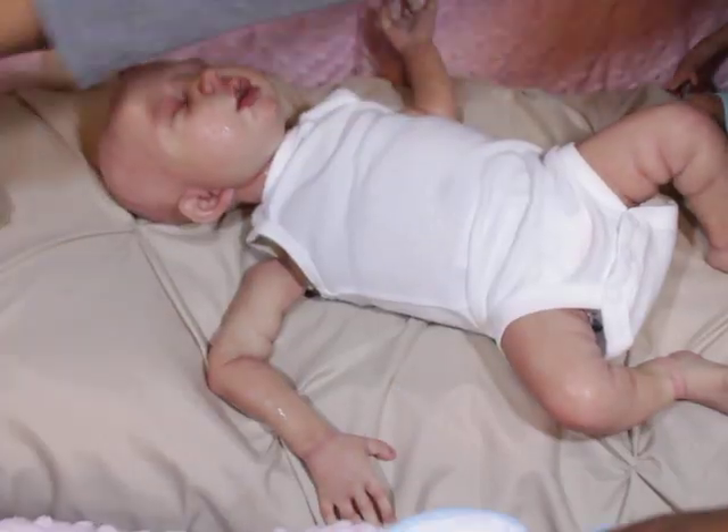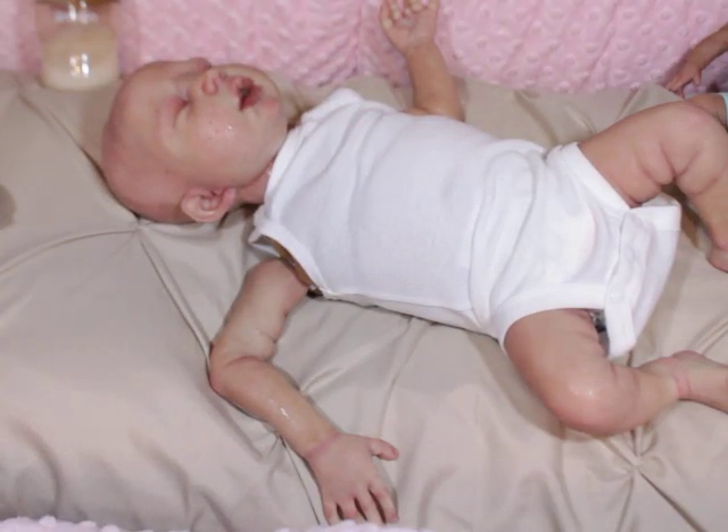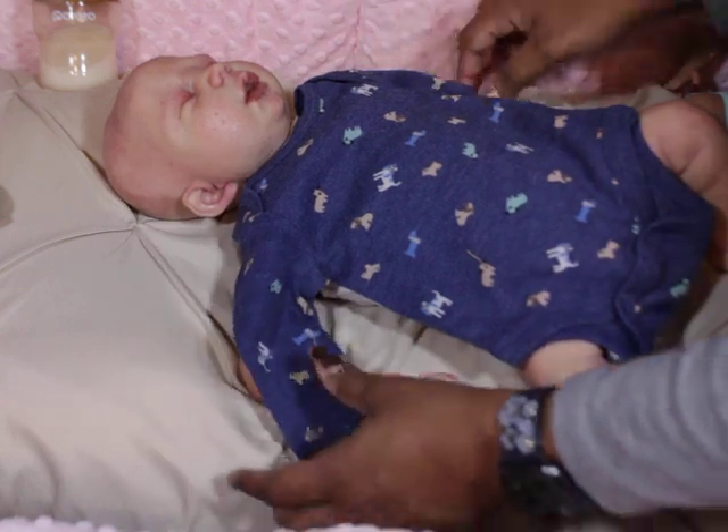I'm going to leave him on this. I probably shouldn't put this on, but I just thought about it — the last time the dye rubbed off on him.